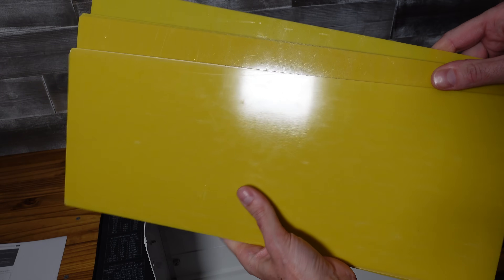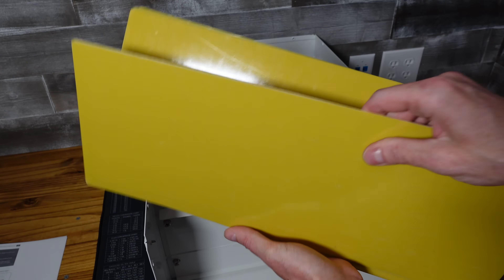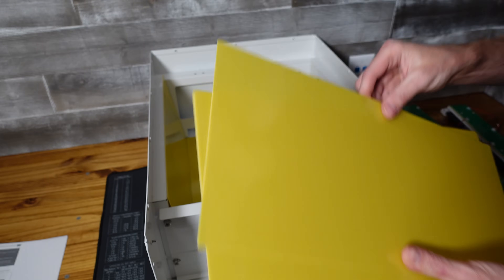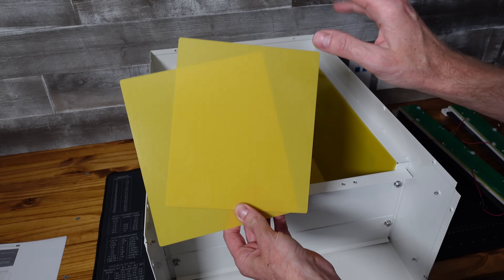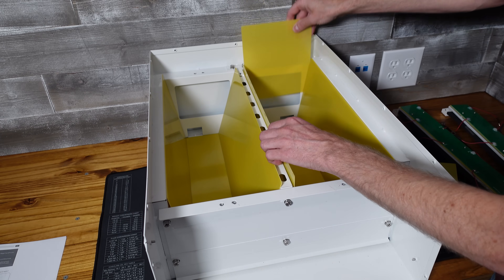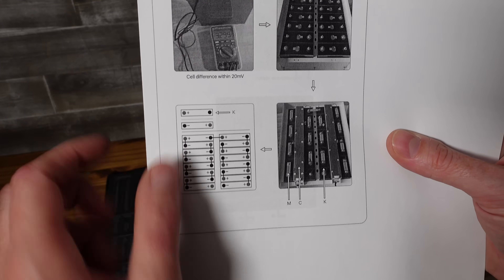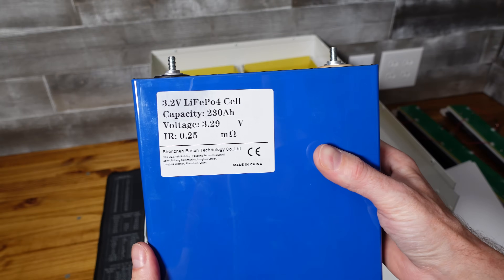There are six long pieces of epoxy board, and two of them are not as wide as the other four. The two that are less wide will be for the bottom, and the wider four will go on the sides of the batteries — one for each side. One small epoxy board will go in the back of each row. The documentation has a diagram showing you where the positive and negative of each cell should be positioned. I'm going to start with the rear left side of the enclosure, and it wants positive on the left.